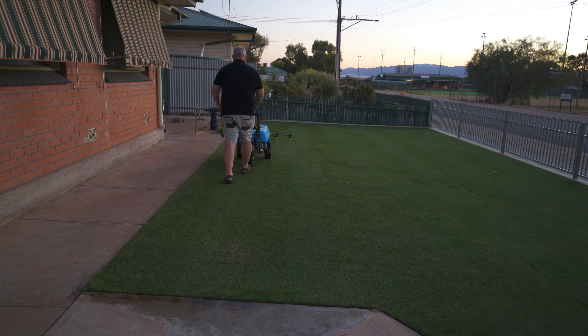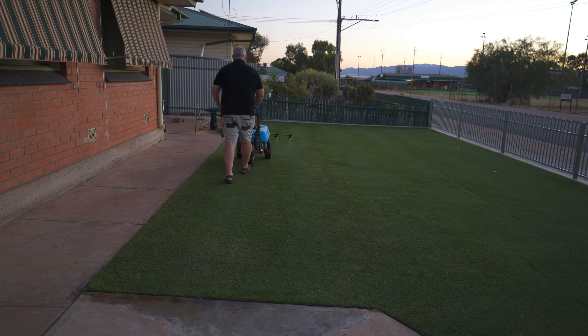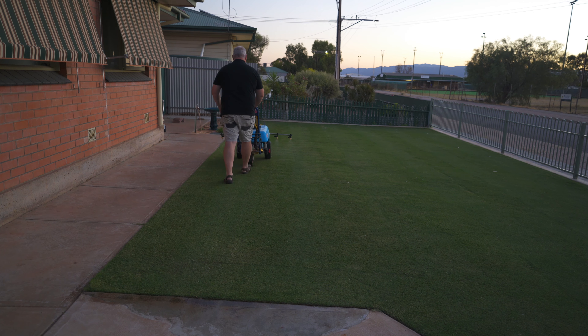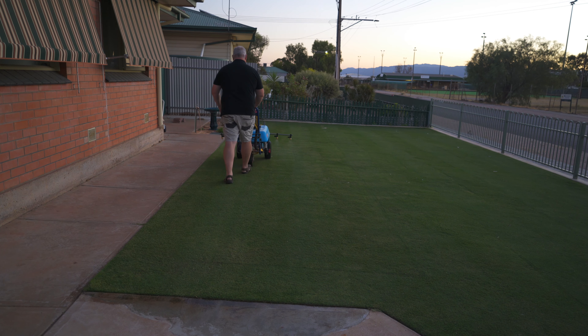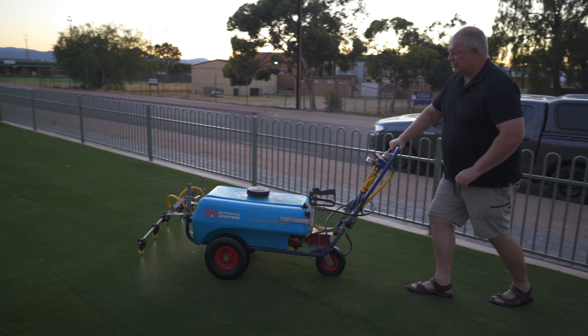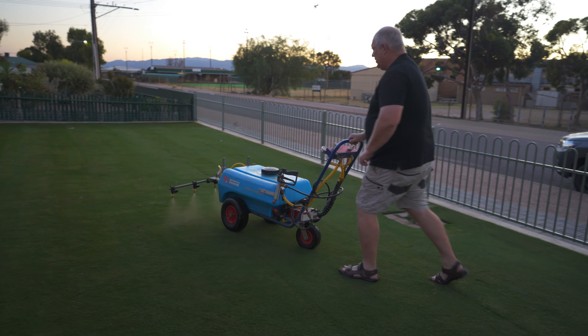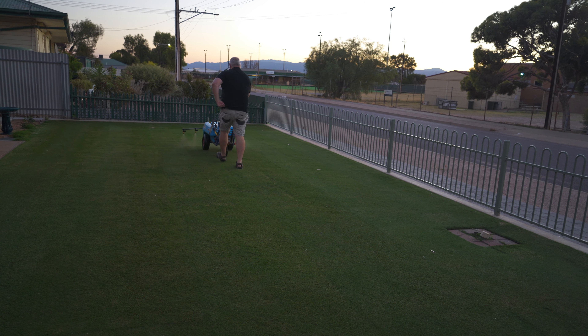But if you've got a totally clay-based soil, it will hold on to water anyway. The problem is how tight it is for the roots — if it's too tight and too compact, the roots won't grow easily. So there's no point putting 300ml of Moist per 100 square meters; you'll probably just need 100ml to get that penetration going.